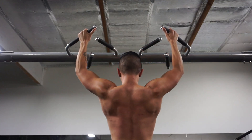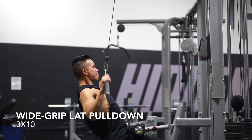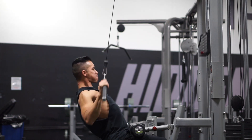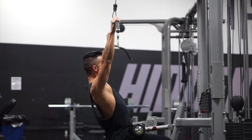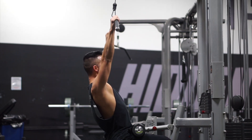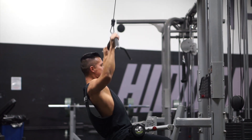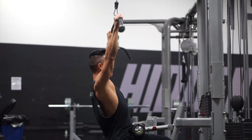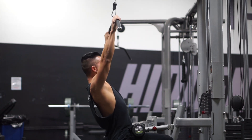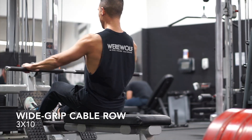If you're unable to do pull-ups yet, I recommend using the assisted machine or, better yet, do some inverted rows. In regards to how wide you should be gripping the bar for your pull-ups or lat pulldowns, I recommend going a hand to a hand and a half wider than shoulder width. If you go too narrow, you'll actually have a longer range of motion, making you use your biceps and forearms more. I also recommend not pushing to failure every set — leave about one to two reps left in the tank so you still have energy for the other exercises.